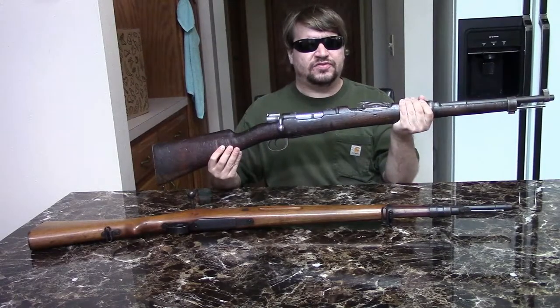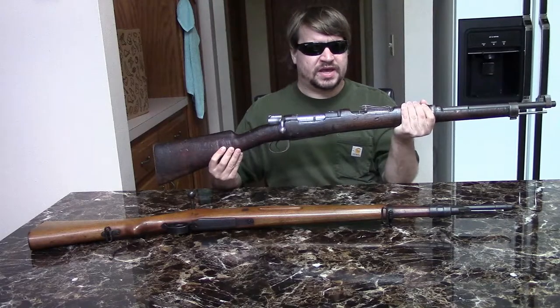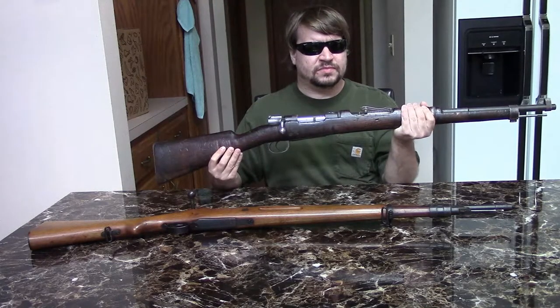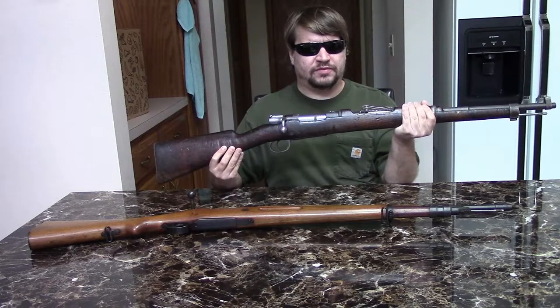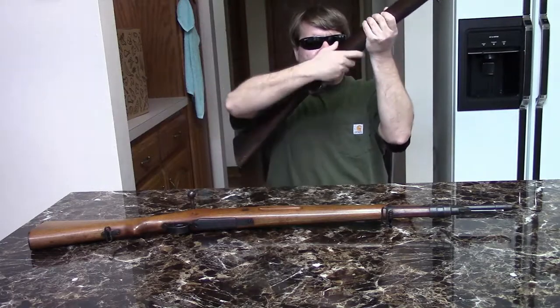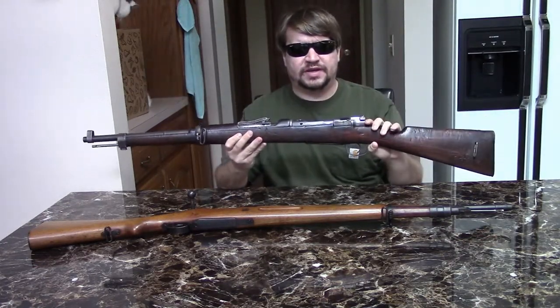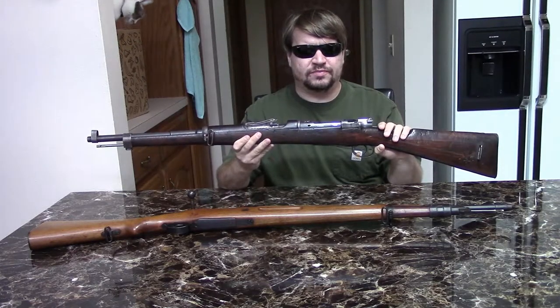Hi, this is Misha and this video is on the Spanish Mauser. In my hands is a Model 1916 short rifle, and this was really the culmination of the whole Spanish small ring 7mm series.